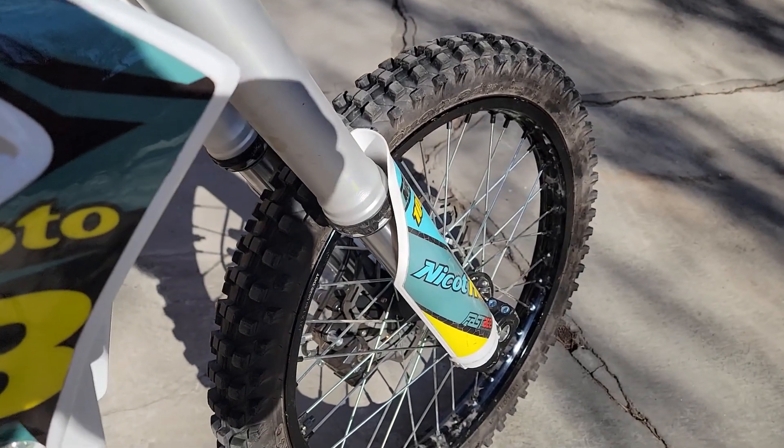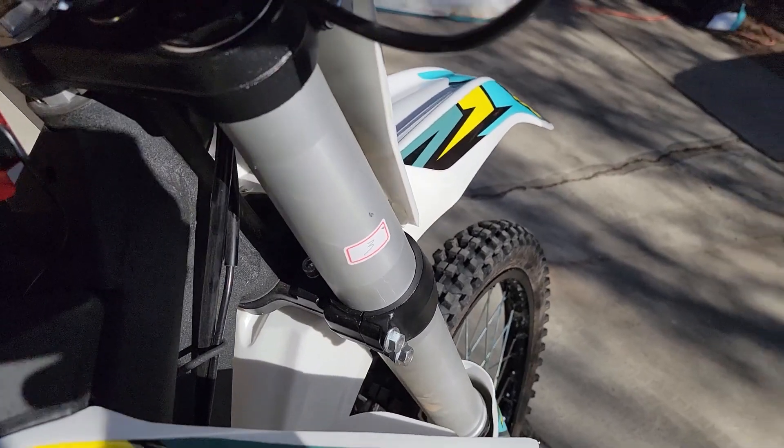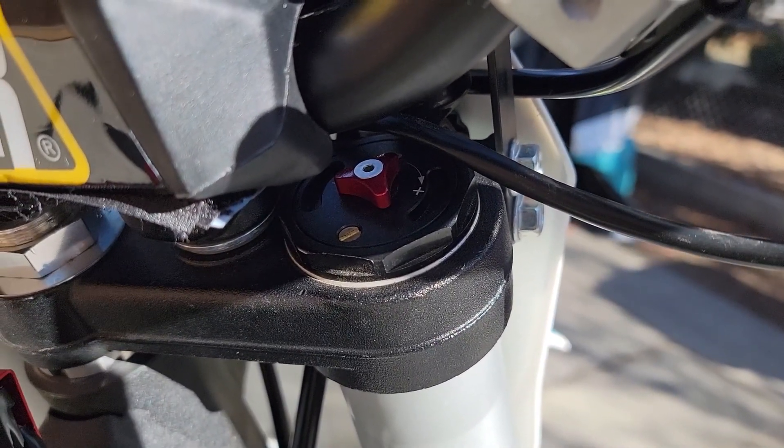There's a sticker that shows the number three, but what does that really mean? Just be sure to adjust both sides of the forks the same on compression and rebound.